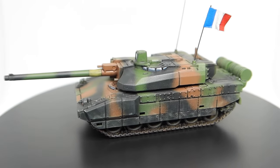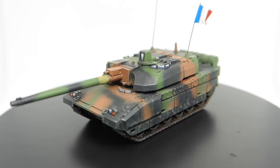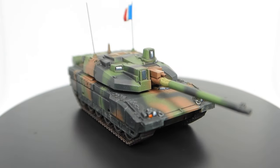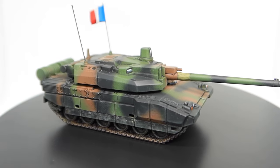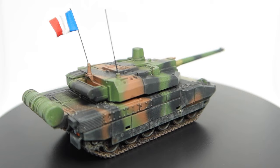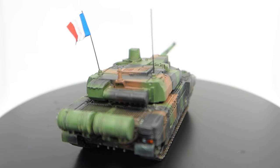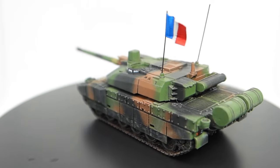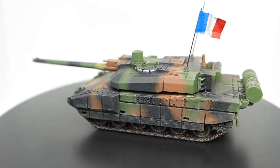Right, we are on to part two of my Battlefront Team Yankee painting guide. So this is the Leclerc. I hope I'm saying that right — for anyone that's French and wants to correct me please do so. I failed French in the UK miserably. But this is the Leclerc, sent to me by Battlefront. It's an awesome kit and today we're going to have a quick look at it and also how I went about painting it.